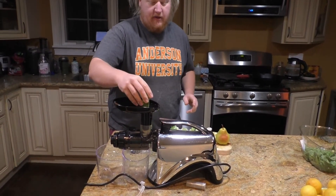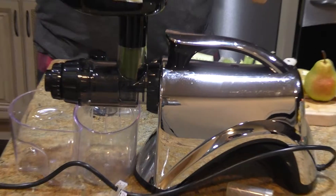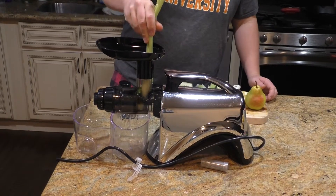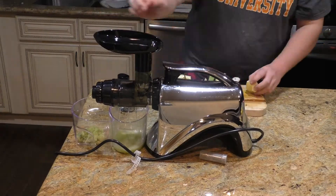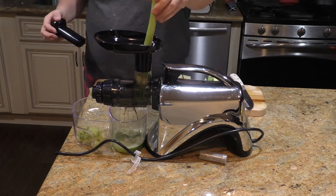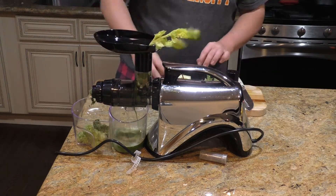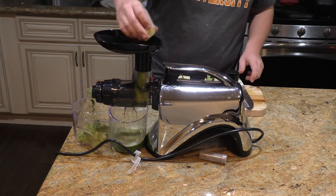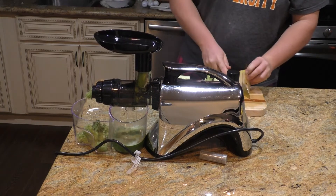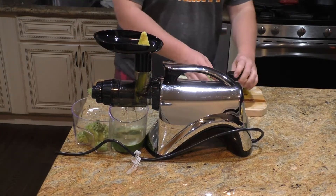Getting our morning juice on. I also like this one because it has a very wide funnel chute — it's a pretty wide cucumber and it fits in there no problem. We've got catnip laying around. Sunshine likes his catnip.